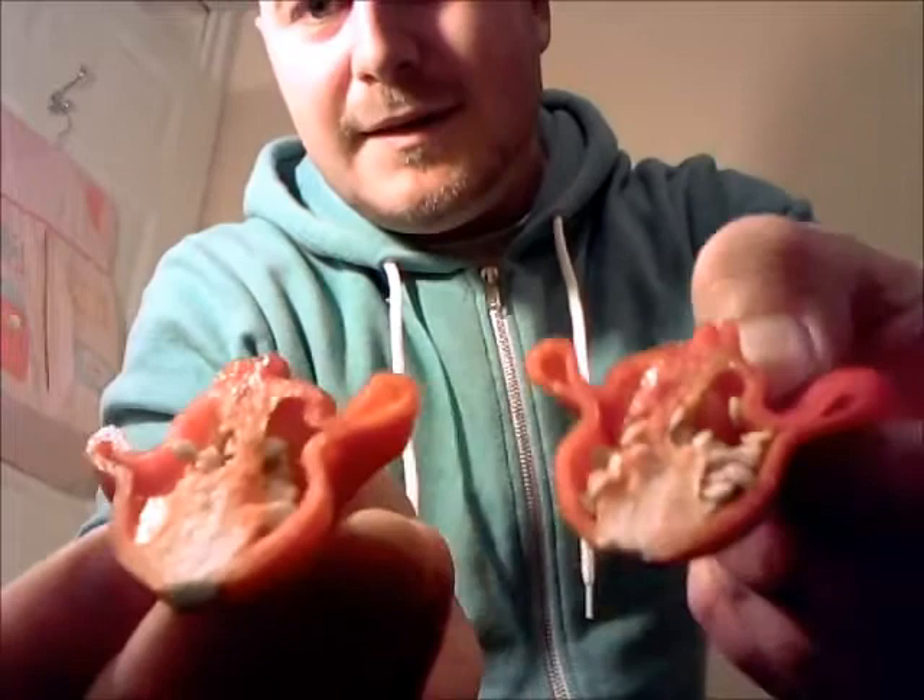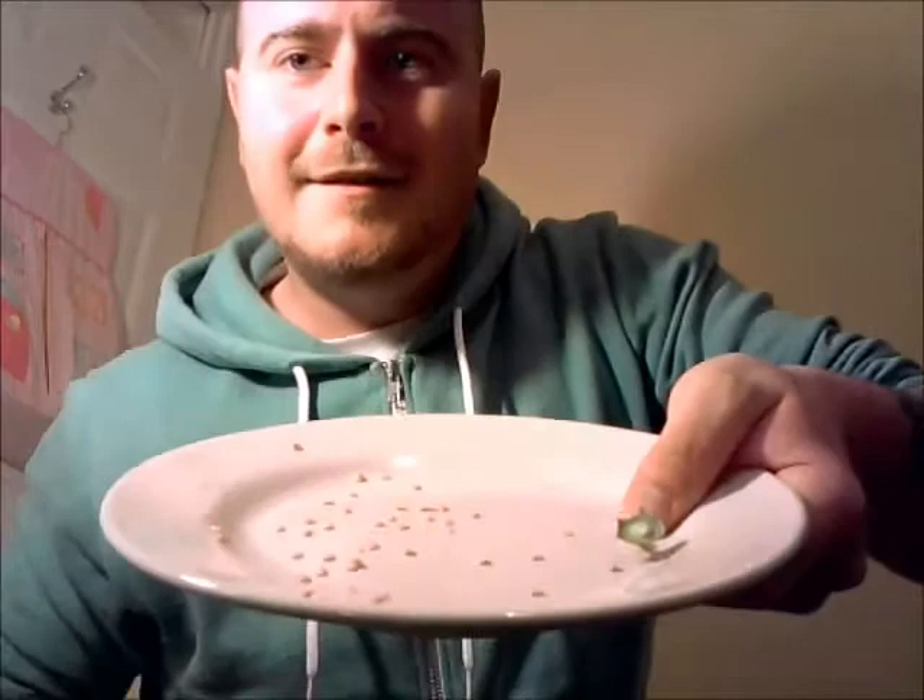I think it said this was a Capsicum baccatum — is that how you say it? It's quite fruity smelling, with lots and lots of seeds inside and a little bit of placenta there as well. It actually smells really fruity. I'm going to flick a couple of seeds out because it's absolutely packed with them. I can't do another super hot today as we've already done one.